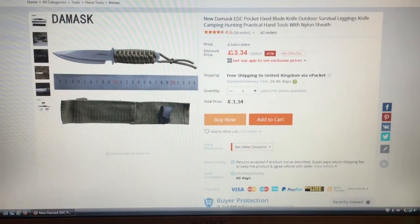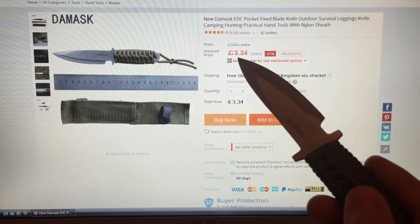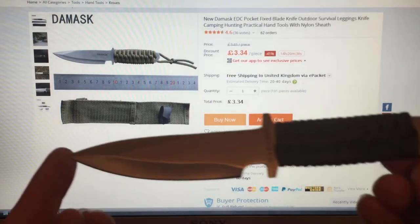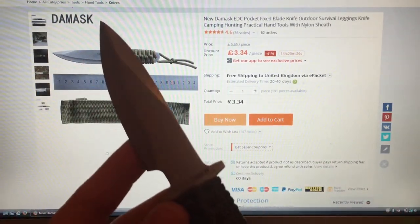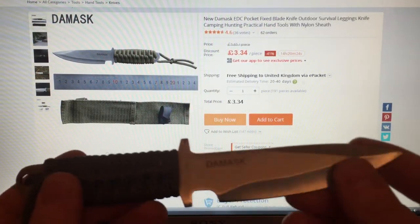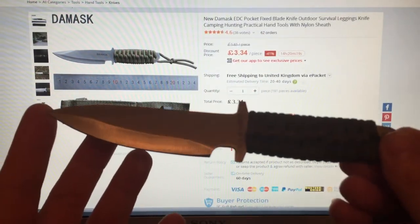Hello, welcome to Cheap-Ass Knives. I had another one arrive this morning — I've been waiting for this one for a while. Can't fault it: £3.34, it's a nice little thing. Fair play — it's a US Sabre and a mask, but you know me.